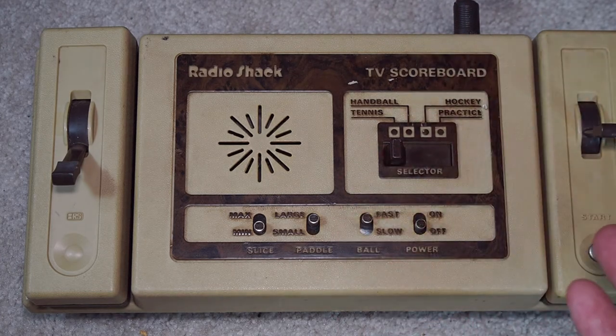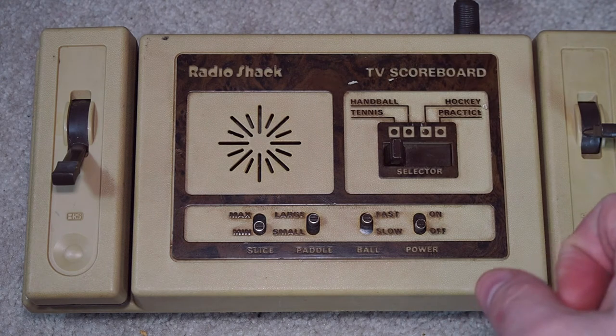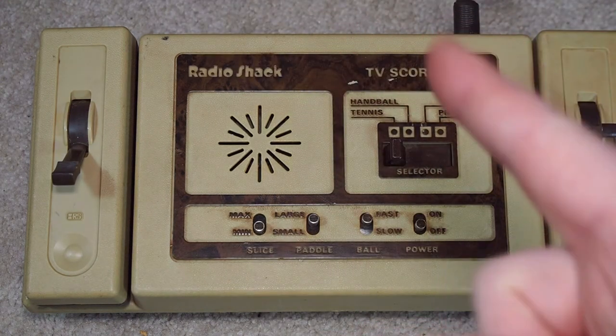Runs on batteries, so I'm going to put some in. We're going to see if it works. If it doesn't work or I can't get a signal, we'll just pop right back here. So hang tight.